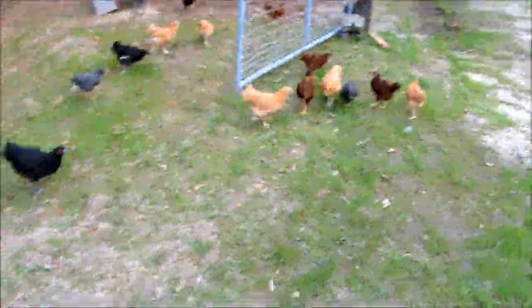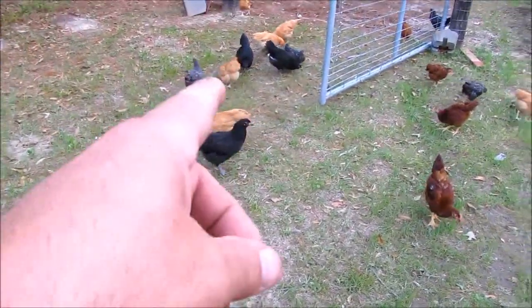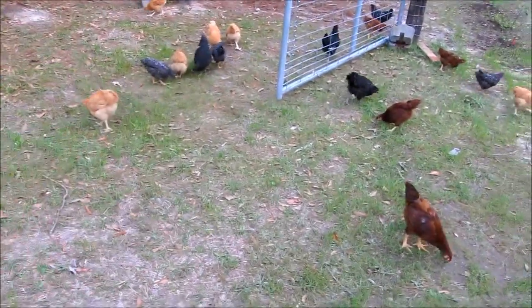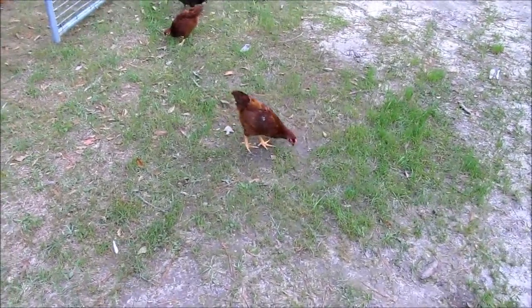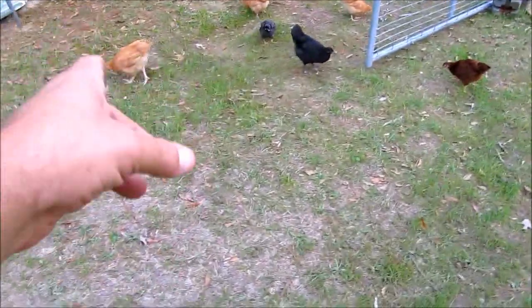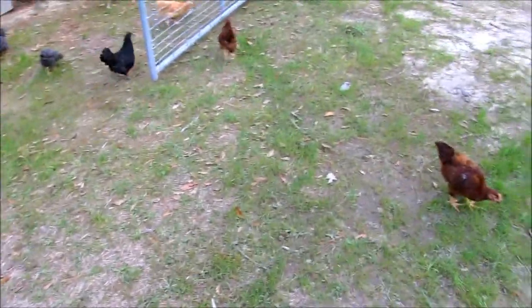Here are all the little chicks. Can y'all believe these are two months old? There's the Buff Orpingtons, Australorp, Rhode Island Red, Barred Rock, Barred Rock. They're really growing. Christy and I got another rooster and two more Rhode Island Reds. So that gives us a Buff Orpington rooster and an Australorp rooster.